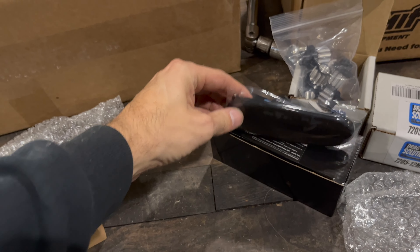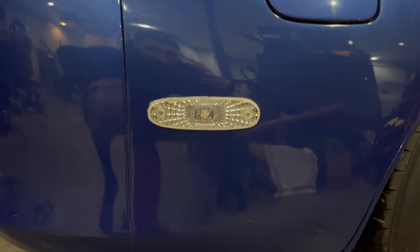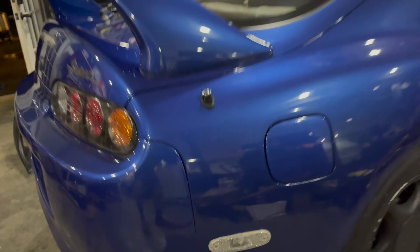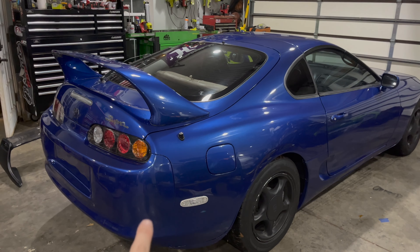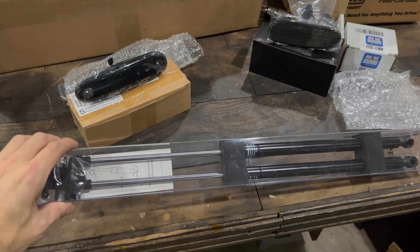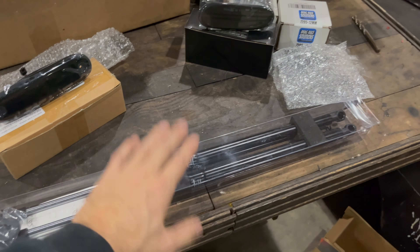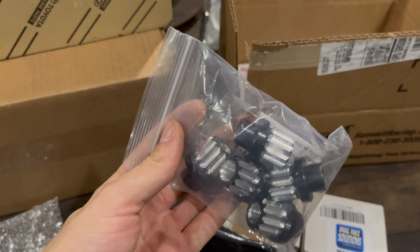We also got some side markers — I think these are the rear side markers. Currently the car has really bright chrome backgrounds and we're gonna change those so they're a lot more subtle. I think it's the European or Japanese model that doesn't have them, so that must be something for the US spec. We also got some hood struts so we can get rid of the prop rod.